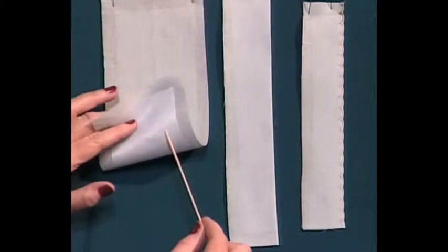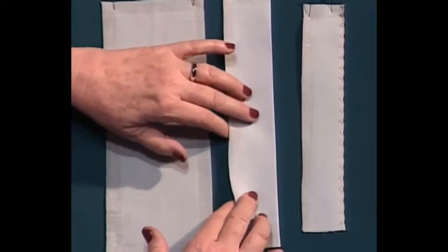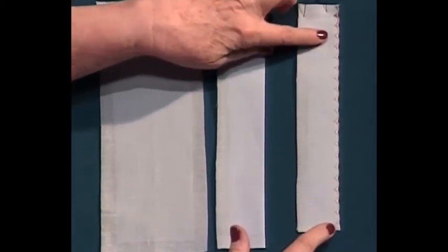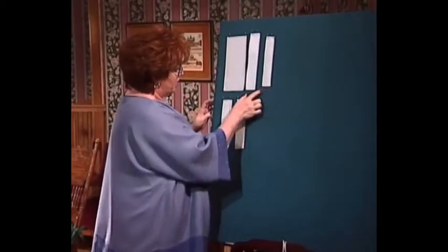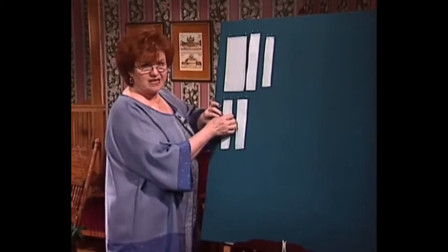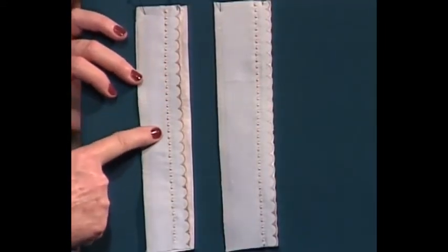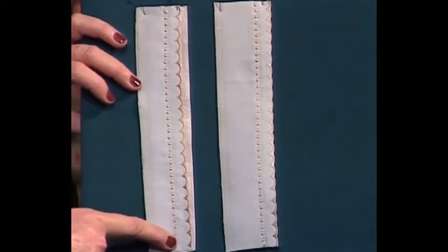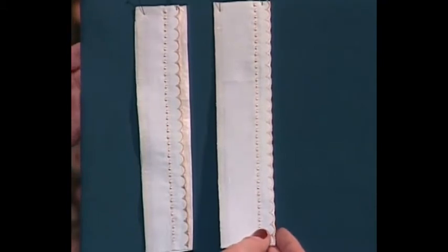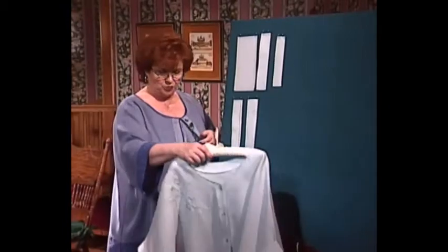To do all of this wonderful machine embroidery on linen, first you need an iron-on stabilizer. Then fold it in half for the off-the-edge stitching, and you can do your off-the-edge stitching without any extra stabilizer. To do the candle wicking, however, I put a piece of tear-away stabilizer behind it so the candle wicking will have just a little bit more stability as I stitch. After you remove it, this beautiful trim makes the plackets on this beautiful jacket.